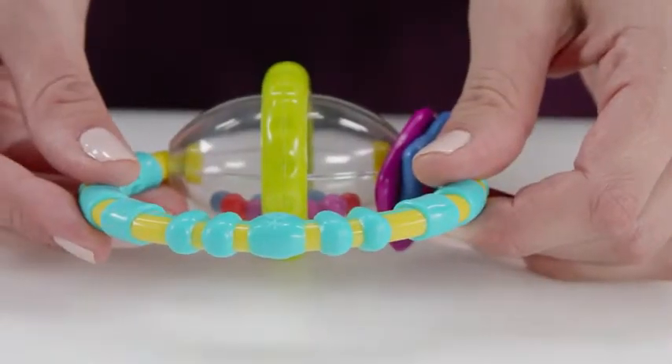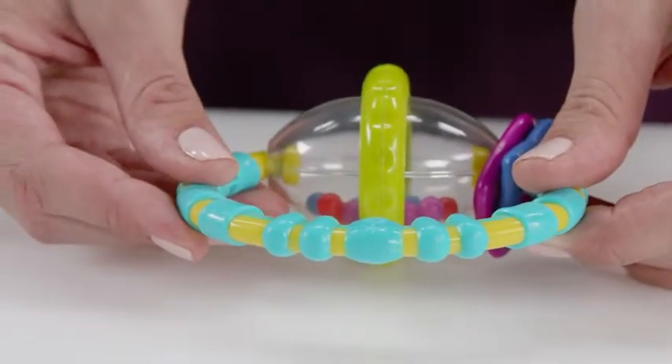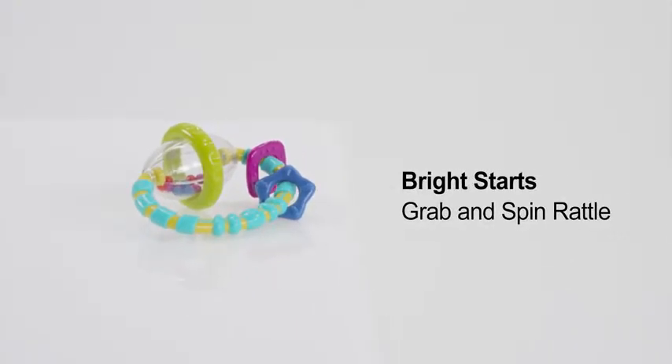And the handle features soft, teetheable textures to soothe baby's gums while teething. The Bright Starts Grab and Spin Rattle — part teether, part rattle, all fun!